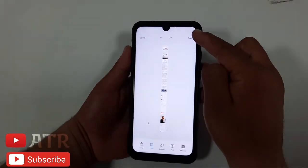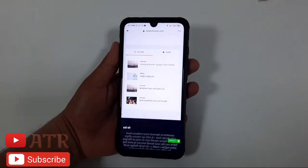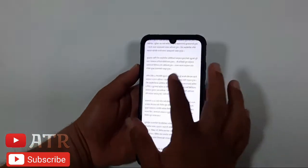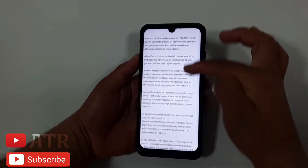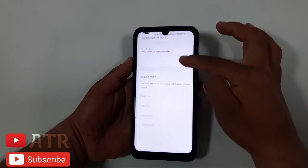Once it finishes processing, click on the word 'Save' — which is on the top right corner. After saving, you can go to your gallery or photos, open the image, and zoom in if you want to see it more clearly.